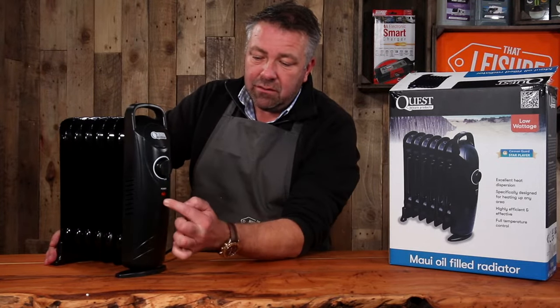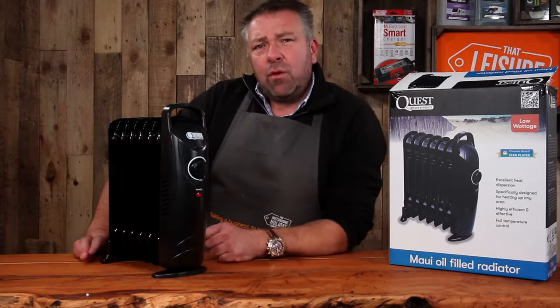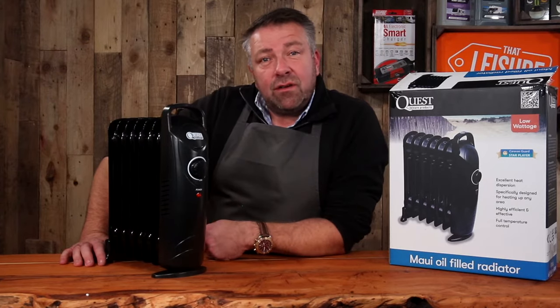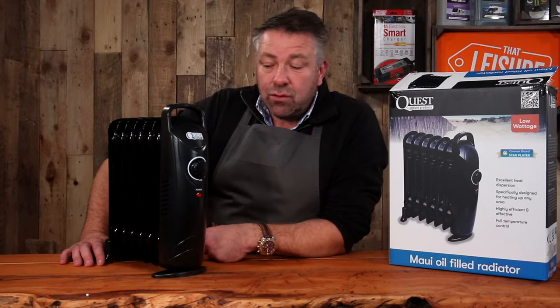Turn it on by twisting the dial — the red light comes on. It has thermostatic control and takes a little while to warm up, since it's got to heat the oil and relies on convection current rather than forced blown air. So it's super silent — there's no noise at all.